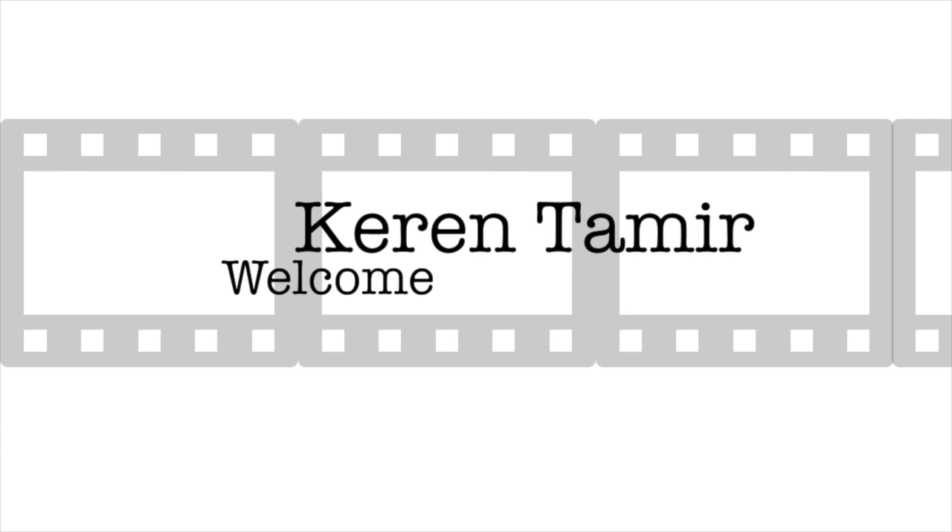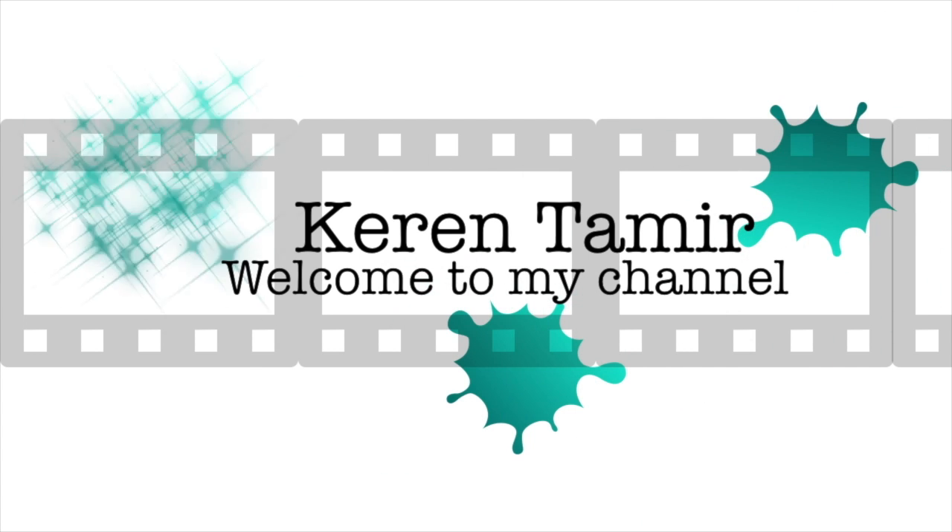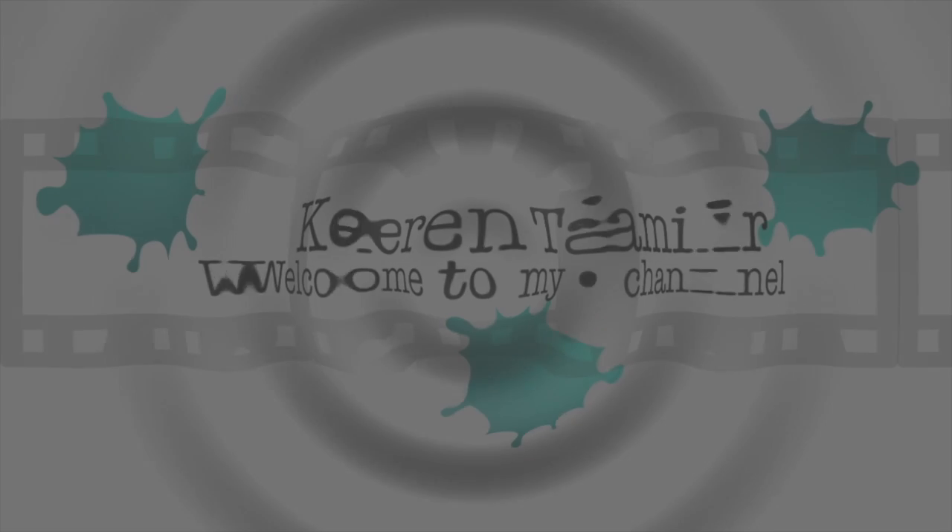Hi everyone, it's Karen here and welcome back to my channel. I want to wish you a happy new year in case I haven't wished it already or you haven't seen one of my videos from the new year.